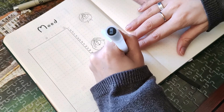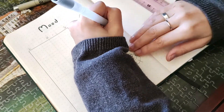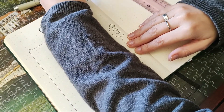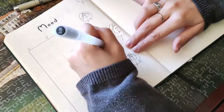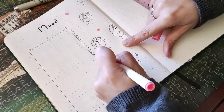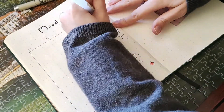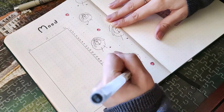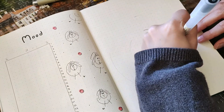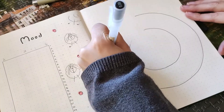I drew a line for every single day — if I'm feeling both really sad and really happy, the line goes from the far left to the far right of the table. If I'm on the happier side, the line goes more towards the right. I'd recommend watching the Moshi Bujo video because she explains it a lot better than I'm doing here.